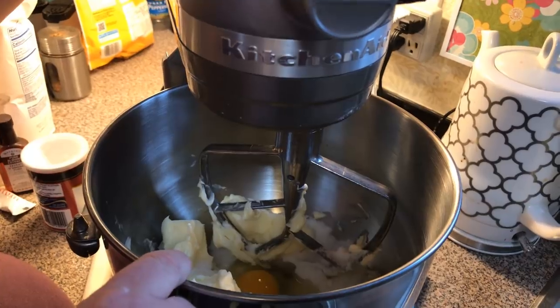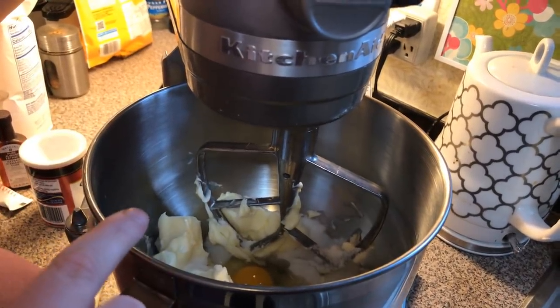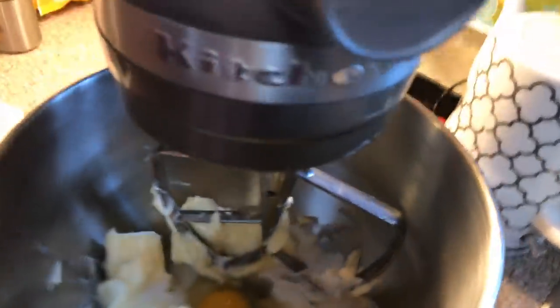The recipe will be in the bottom of the description or the video. We've got butter softened at room temperature, one egg, and some sugar, and we're going to cream it together.